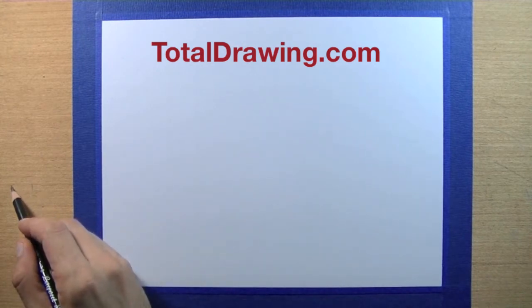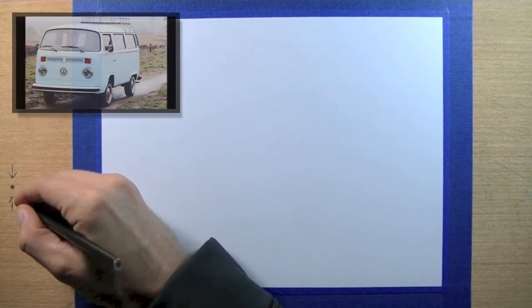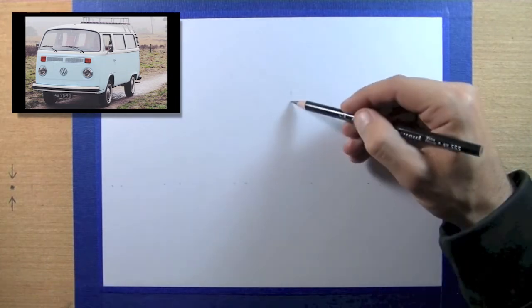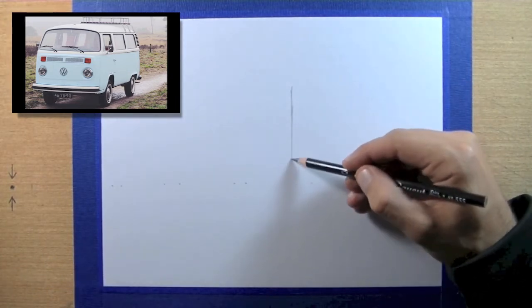If you're not familiar with two-point perspective, be sure to watch my video on drawing stairs before continuing with this exercise. I'm going to place my vanishing point on the left about six or seven centimeters off the left edge of my page, and a vanishing point on the right just at the edge of my page.